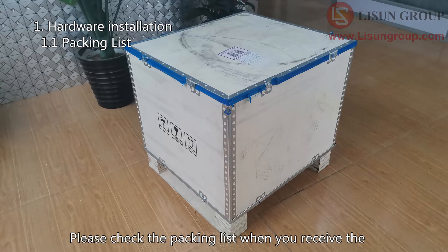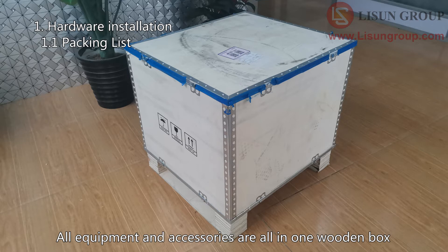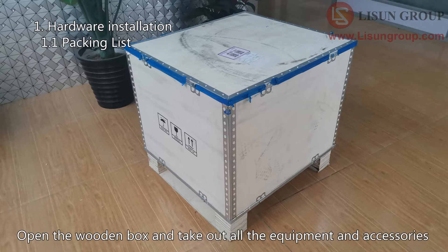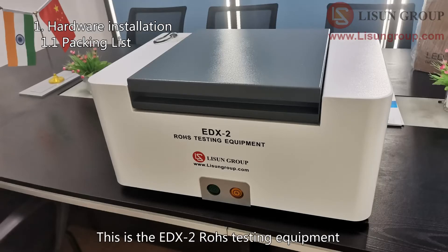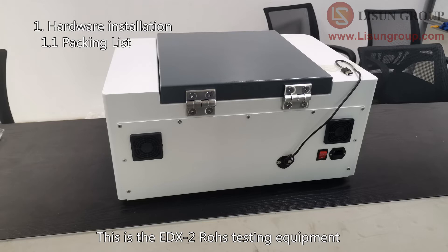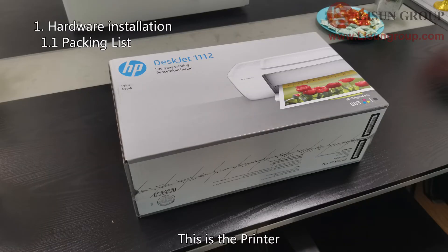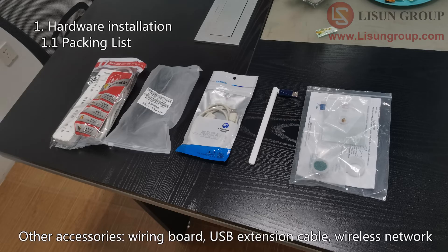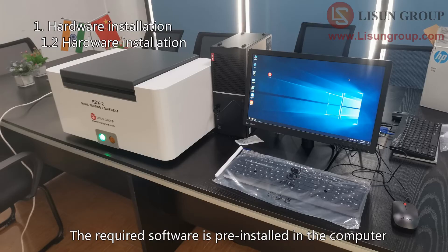Please check the packing list when you receive the EDX2 Rose test equipment. All equipment and accessories are in one wooden box. Open the wooden box and take out all the equipment and accessories. This is the EDX2 Rose testing equipment. These are computer related accessories. This is the printer. Other accessories include: wiring board, USB extension cable, wireless network, standard sample, small sample fixture, film, a slice of gold, etc. The required software is pre-installed in the computer.